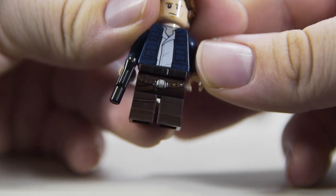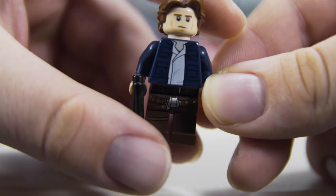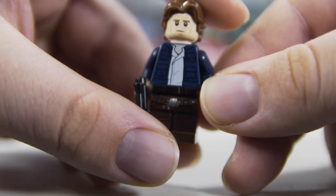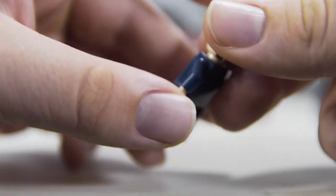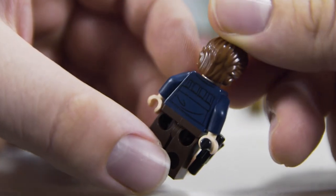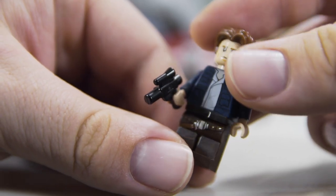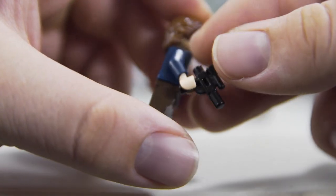Han has some great leg printing on dark brown legs and a dark blue jacket — a great color combination. There's printing on the back too, which is a nice addition that makes it a worthwhile figure. We get this generic LEGO blaster, which is always disappointing when they go through all this effort to make other things really accurate but can't make screen-accurate Star Wars blasters.